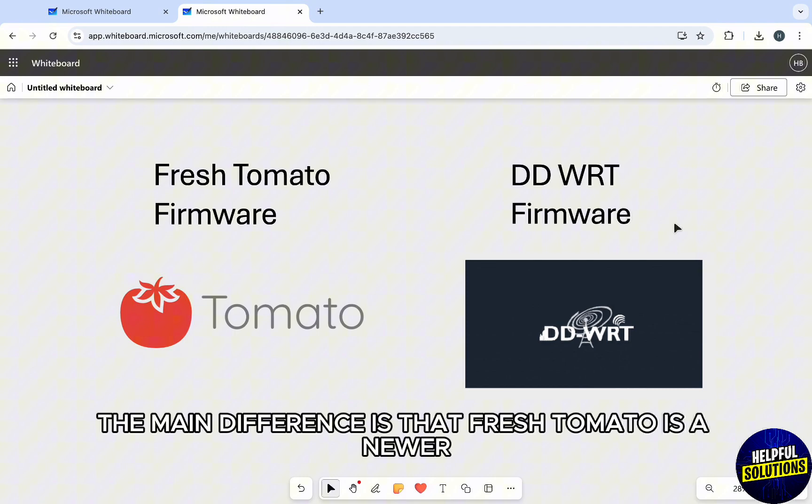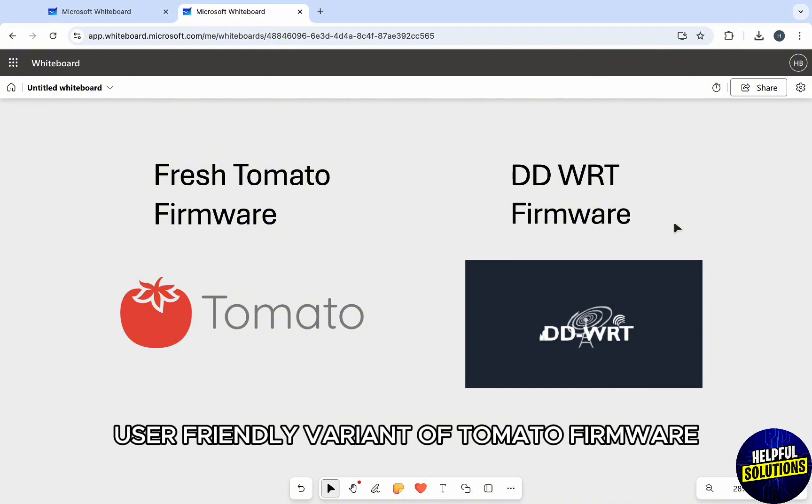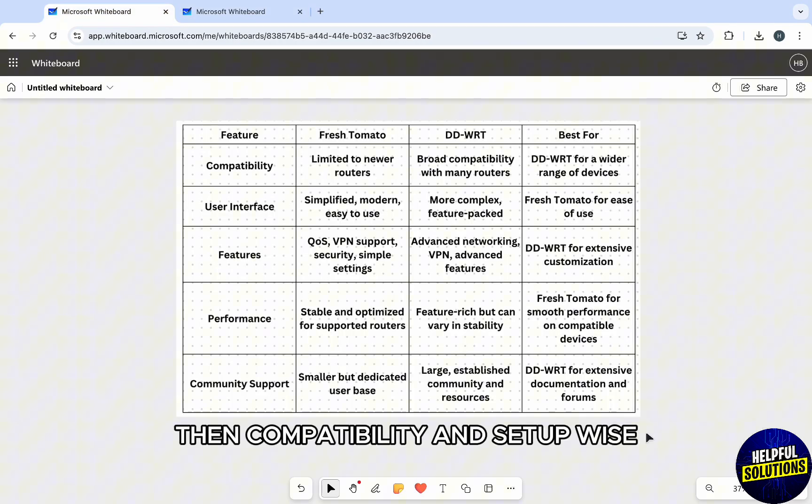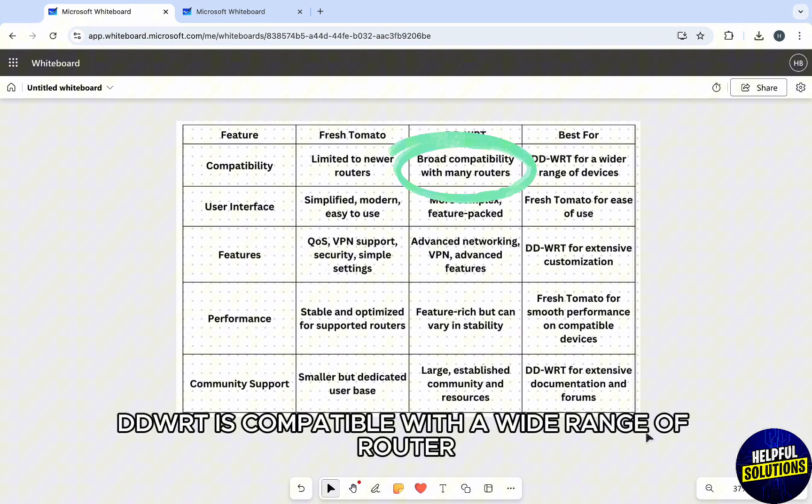The main difference is that Fresh Tomato is a newer, user-friendly variant of Tomato firmware for modern Wi-Fi routers, while DD-WRT is a well-established firmware known for broad compatibility.